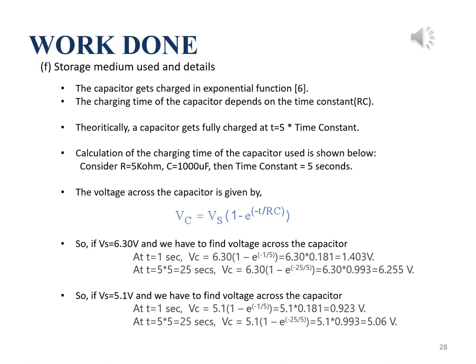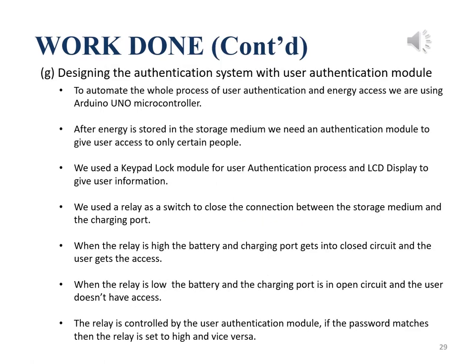The voltage across the capacitor is given by the formula where VC is the voltage across the capacitor and VS is the voltage source. Supposing VS equals 6.30V, from VC at T equal to 1 second and T equal to 25 seconds, we can see that the capacitor gets fully charged at T equal to 25 seconds and equals almost the source voltage.